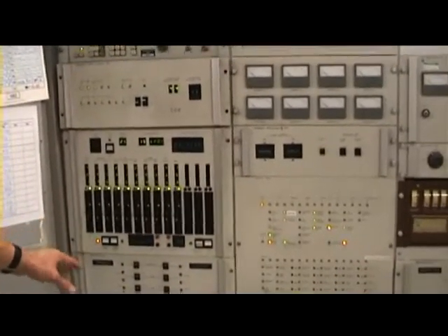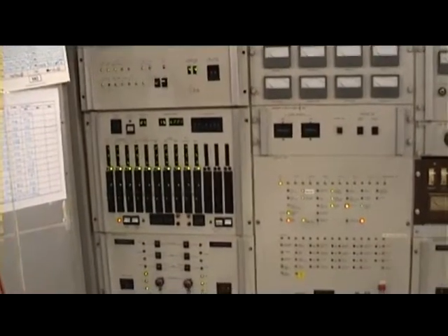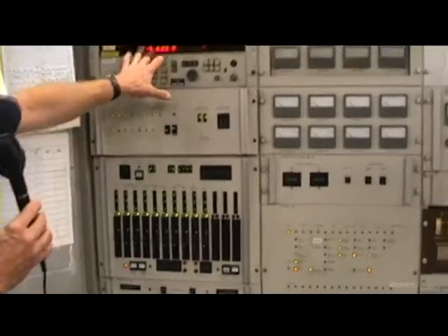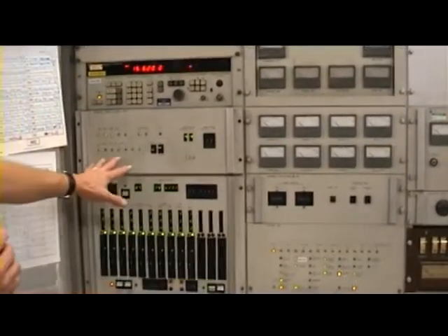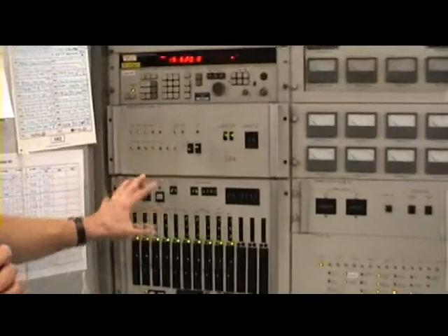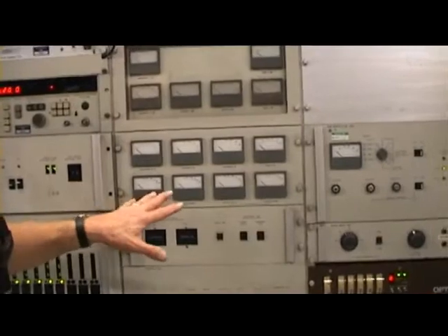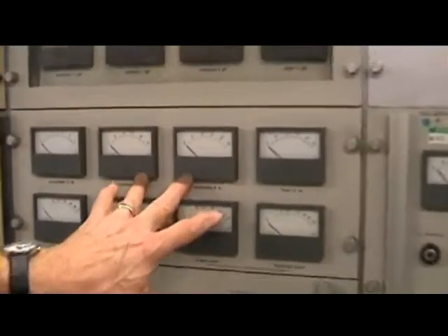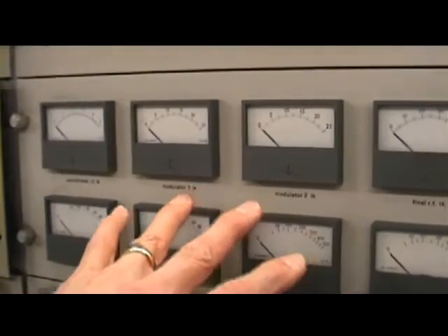The servo control for the capacitors and one inductor — it's a roller inductor servo control. The sender's clever enough to know if it's 15 megahertz: it puts certain shorts on the coils inside, and this unit decides where the shorts go. Analog metering is provided. High level class B mod — or AB, actually it's AB1 — so grid current doesn't flow on the modulator tubes. They're around the corner; we'll have a look at those in a minute.